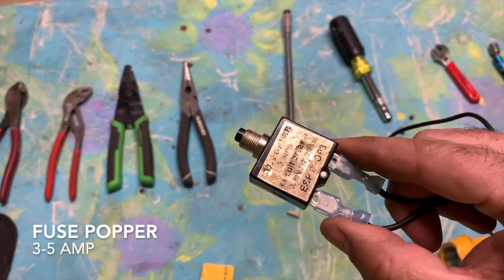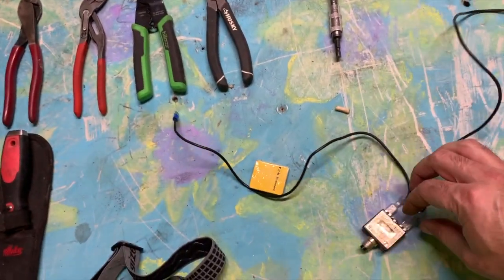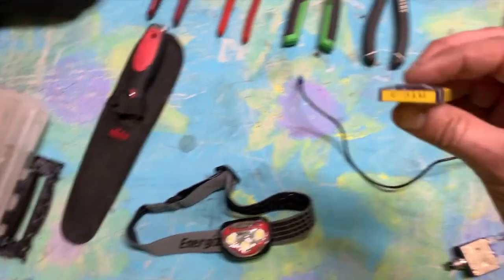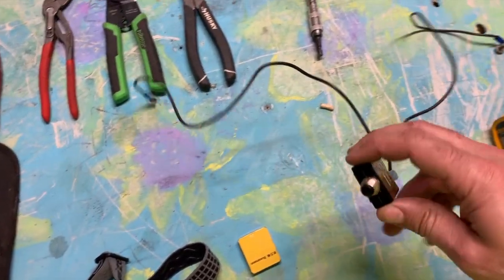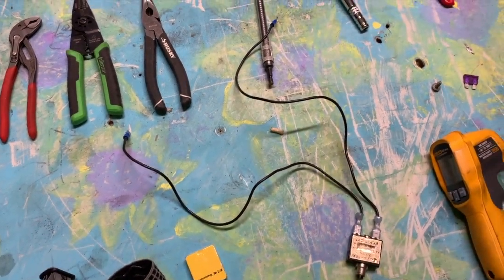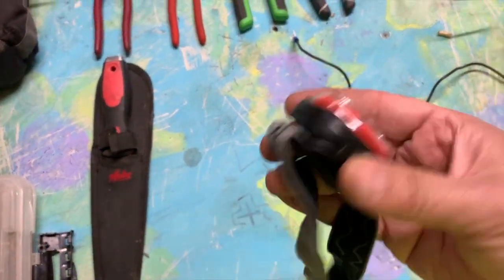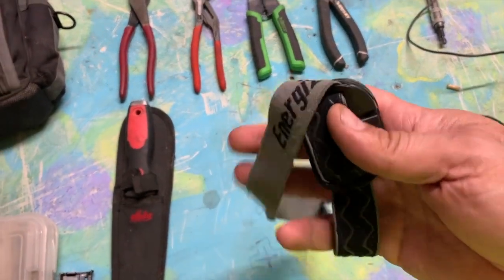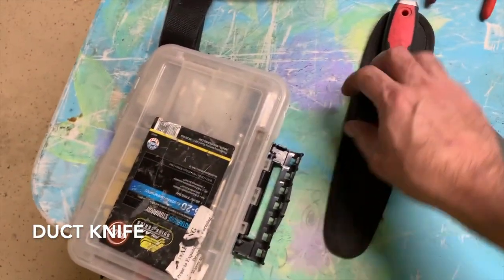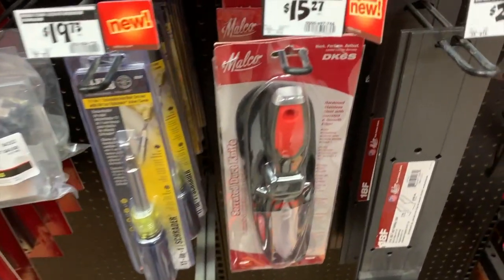This right here is your fuse popper — you may have seen it in some of my other videos. You can get it at the supply house. Back in the day, I'd put fuse after fuse in and keep popping them, going through a whole pack. This tool, if you still have a short, will pop, and you keep working until it stops popping. Saves you a lot of fuses, headache, and frustration. Also get yourself a headlamp — I like this Energizer one from Home Depot. It's cheap, does the job well, and it's nice and bright in the attic.